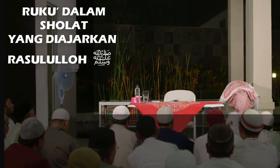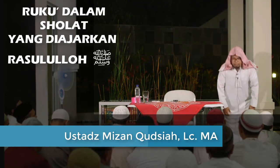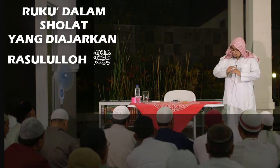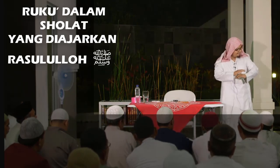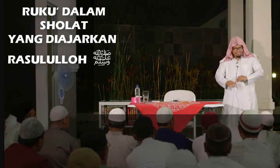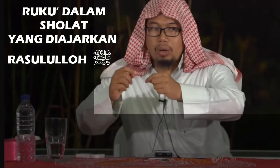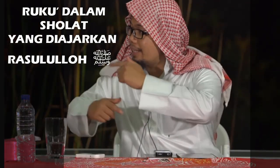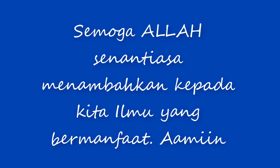Allahu Akbar. Jangan digabungkan: 'Subhana Rabbiyal Azim, Subhana Allahumma Rabbana Bihamdika, Allahumma Ghafir Li, Subbuh Quddus' — bukan begitu cara Nabi SAW. Dalam satu ruku itu seragam, ruku berikutnya pakai yang lain. Yang datang dari Nabi SAW yaitu at-tanwwi' walaysat tajmi' — variasi, bukan digabungkan. Terima kasih.